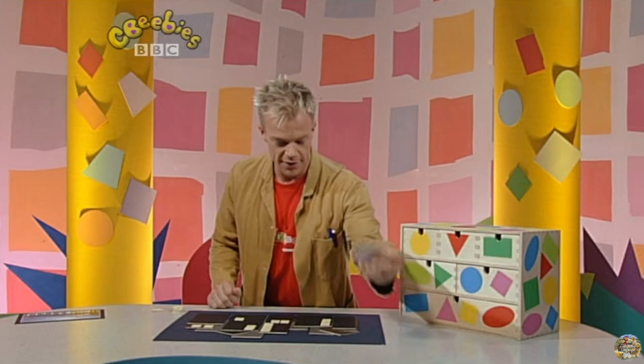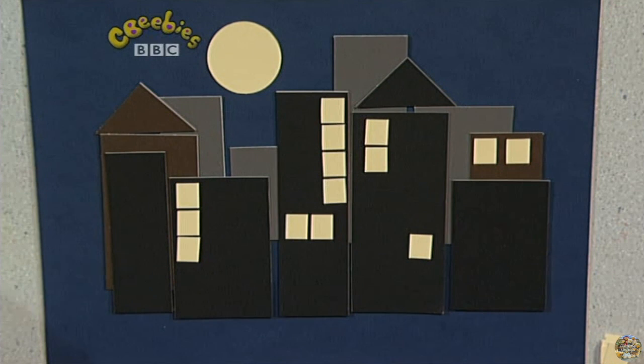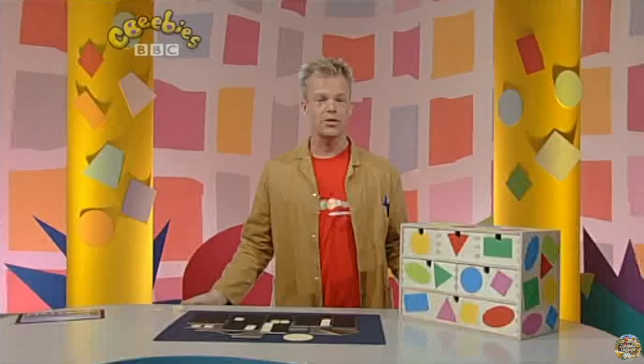Now, what's missing? The moon. There we go — this lovely light coloured circle makes the moon. And there's my night time picture made with shapes from my shape store. Why don't you have fun playing with shapes?